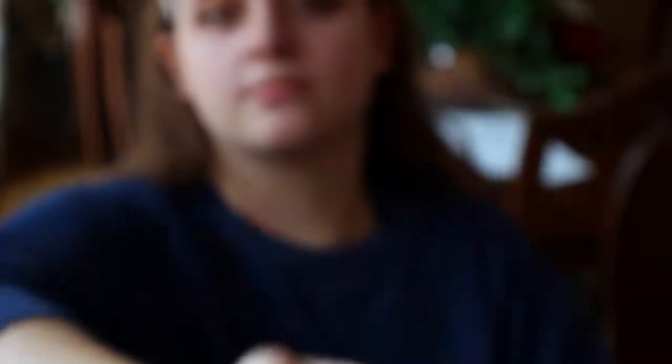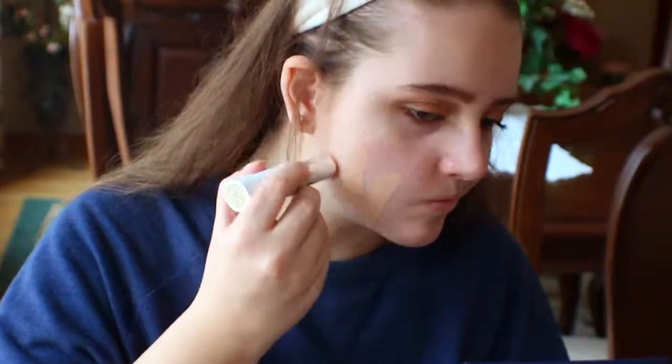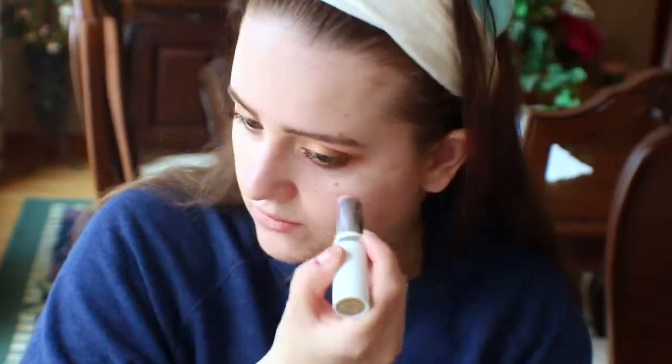The foundation we're using is the ColourPop No Filter Foundation Stick and the NYX Mineral Foundation Stick. I'm mixing the two because ColourPop was a little too dark and has more coverage, and the NYX was a little too light for me, so I mixed the two to get my perfect shade.